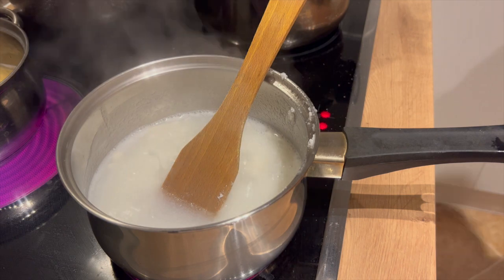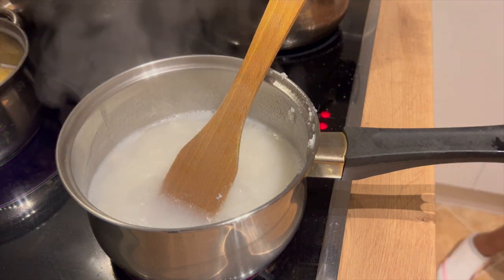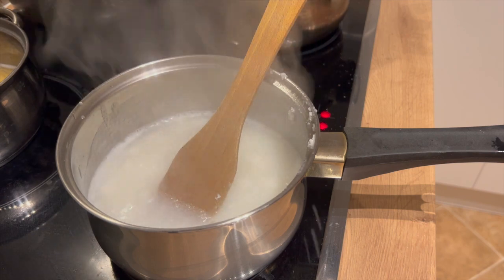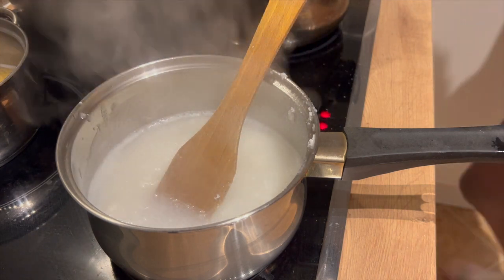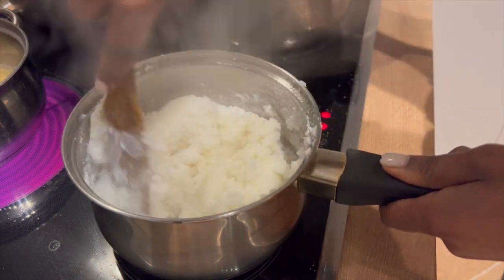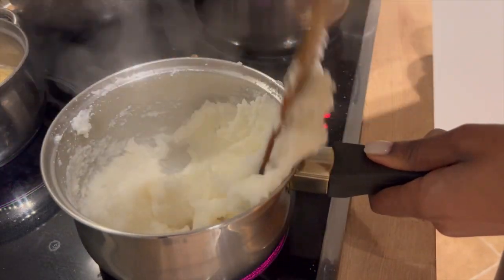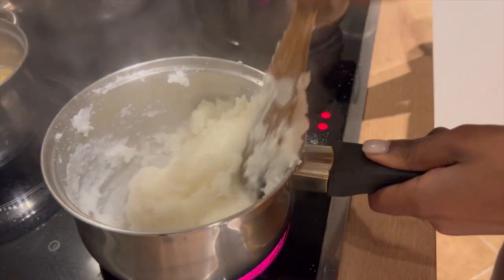This is the process of cooking ugali. If you want the recipe for this, please drop a comment in the comment section, and any other remarks please feel free to drop in the comment section. This is how you support my channel.